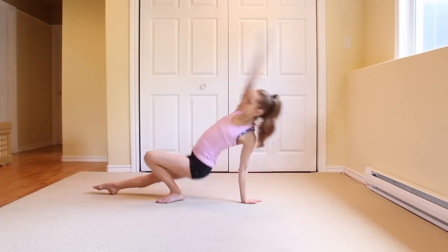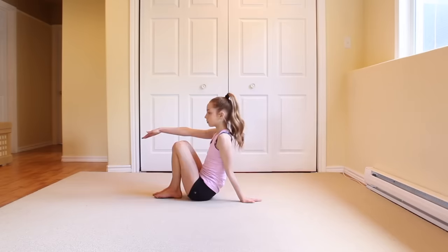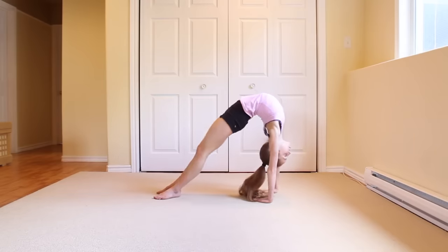Once you are sitting in this position, the next step is trying to go into a bridge. If you're having a hard time going into the bridge, then try starting with both legs bent so you can focus on how your arms have to twist.